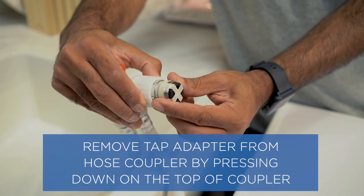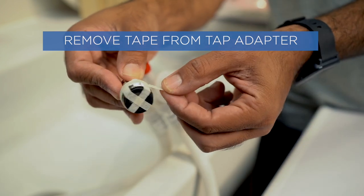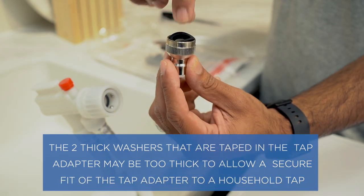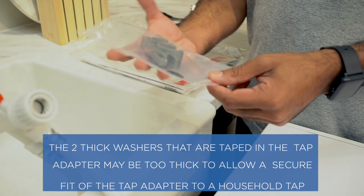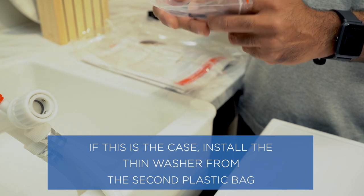Remove the tap adapter from the hose coupler by pressing down on the top of the coupler. Remove tape from the tap adapter. Note that the two thick washers taped in the tap adapter may be too thick to allow a secure fit to a household tap. If this is the case, install the thin washer from the second plastic bag.